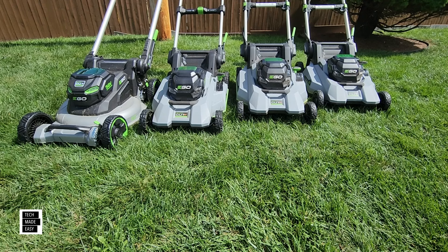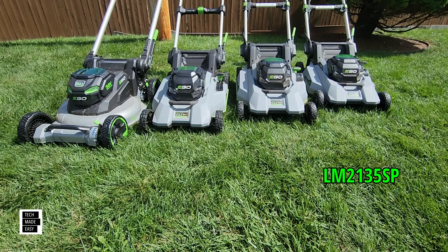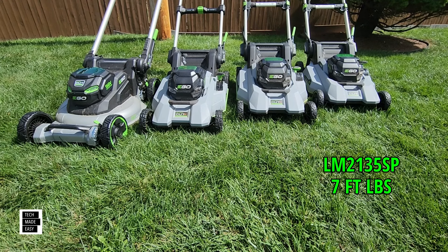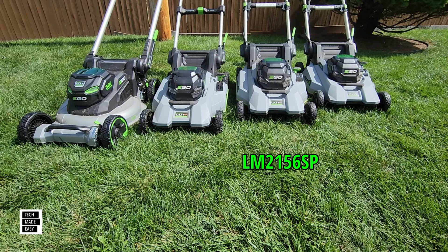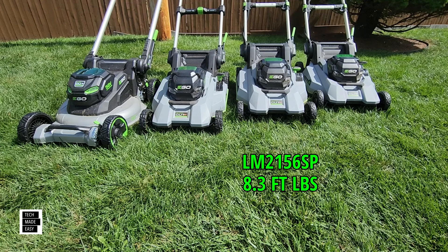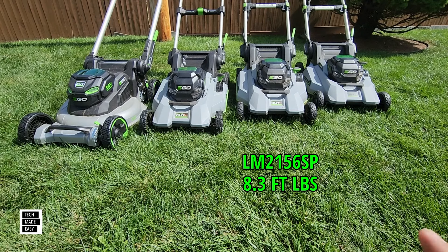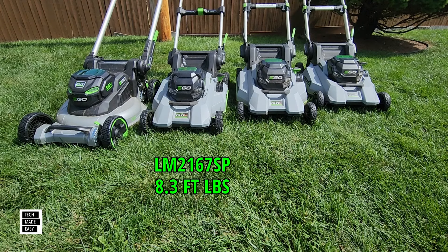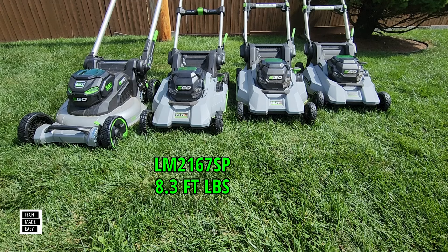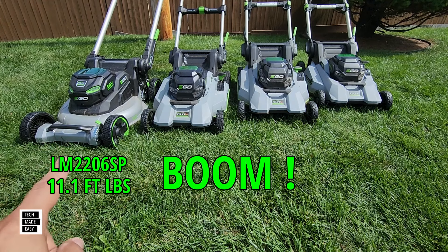Now let's talk about torque and see how it evolved. The LM2135SP from 2020 had 7 foot pounds of torque. In 2021, the LM2156SP got 8.3 foot pounds. They skipped 2022, went right into 2023, and kept the 8.3 foot pounds for the LM2167SP. But things changed in 2024 with the new aluminum deck — the LM2206SP now has 11.1 foot pounds of torque, which is amazing.